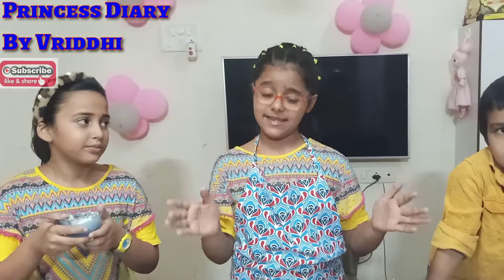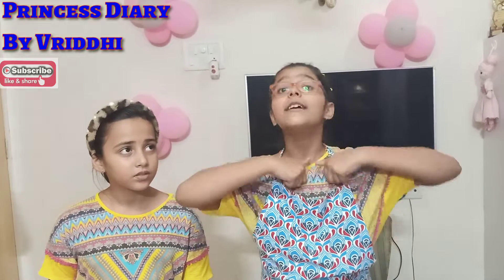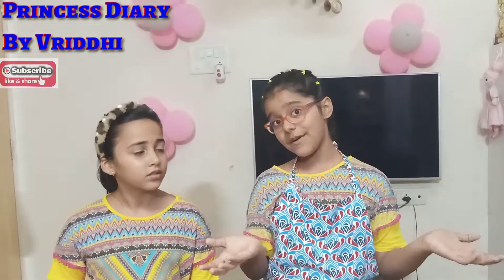How do you feel? Comment and please tell me. This is the end of the video. I hope you liked the video. If you did, like, share, comment and subscribe to my channel. Click on the notification bell so whenever I upload a new video you get notifications. Take care and bye-bye!